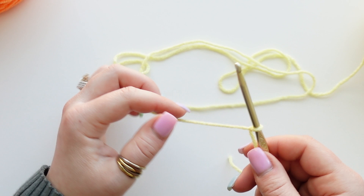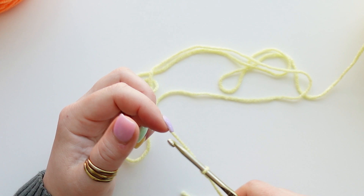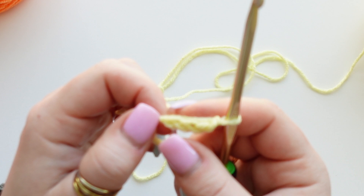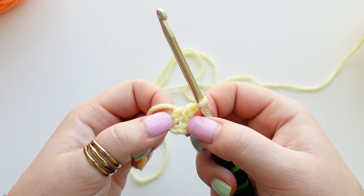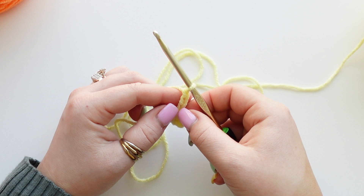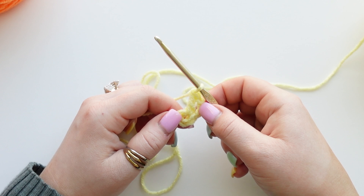Now we need to chain up four—one, two, three, four—and then slip stitch into our very first chain. Chain one, and now we have this little center hole. We're going to work our first round all into that hole. Chain up two more so we have three chains total on our hook, and we're going to create a double crochet into that hole.